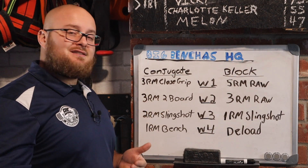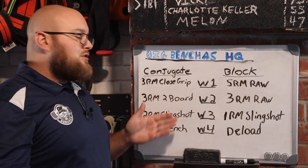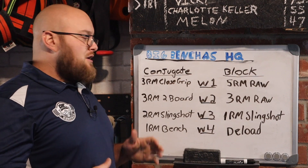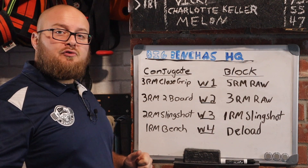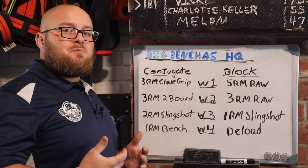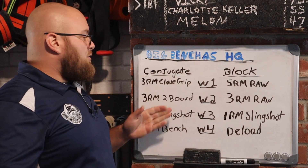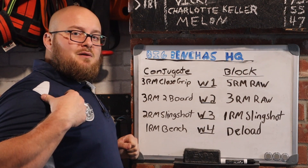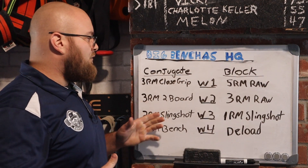Week two, we're going to hit some partial range benching by using a two-board. We can vary the boards here, but a partial range bench is also great because it deloads you from going full range. It kind of acts as a deload — you're not going through that portion of range of motion which can be very taxing on your body, since you're typically weakest towards the bottom, especially as a raw bencher. It saves your joints; you don't have to come all the way down, which ends up causing shoulder issues for many benchers.